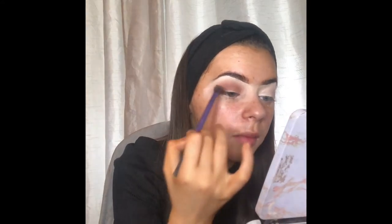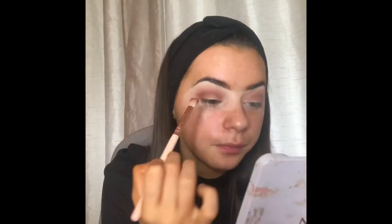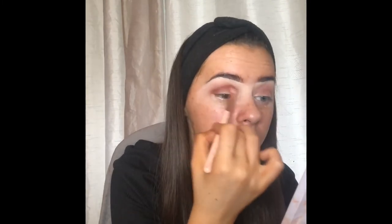Just blend and try to get it in the crease as much as you can. When you're happy with the shade that's it, but I'm going to make it just a tiny bit darker. Lightly blend up, just like that. I'm happy with that so I went ahead and done it on the other eye as well. Now we're going to grab just another fluffy brush and go in with a little bit of a darker brown, and just go in at the side bit in the corner.